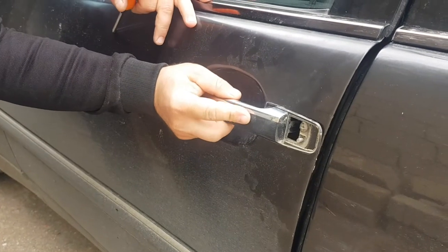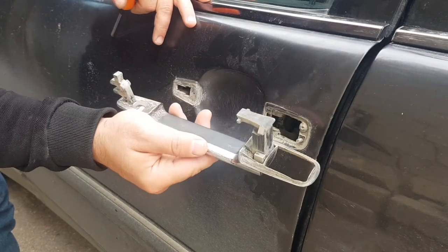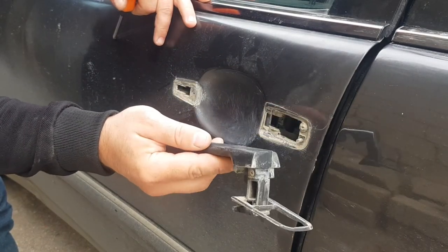Friends, to remove the handle, we need to pull it to the side like this and like that.